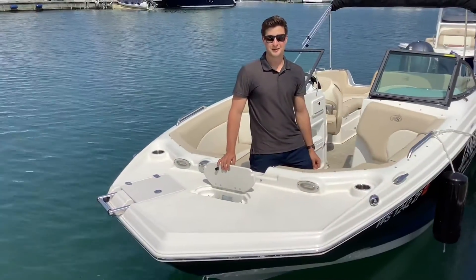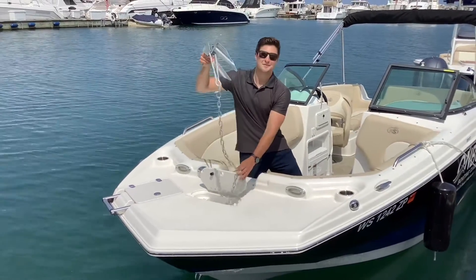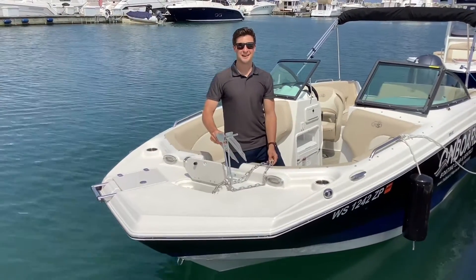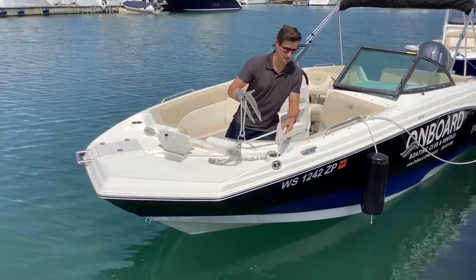When anchoring the boat, the anchor is located in the front compartment here. Pull the anchor out and throw it in the water. Make sure you give it at least two times the line as the depth you're in. Once you've thrown the line in, make sure to secure it to a cleat.